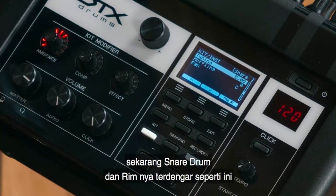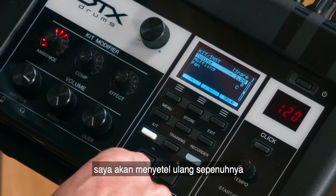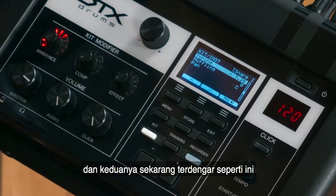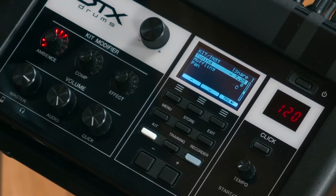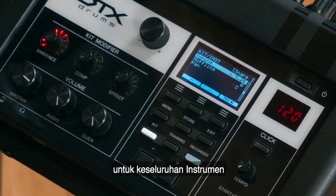Now, at the moment, the snare drum and the rim sound like this. But pressing the Minus button, I'm going to retune it all the way down, and both the head and the rim sound like this now. So you can very easily make pitch changes to the whole instrument.